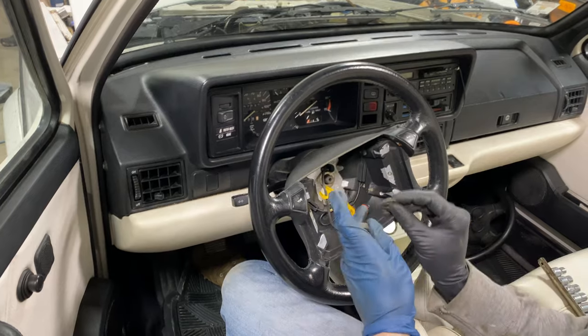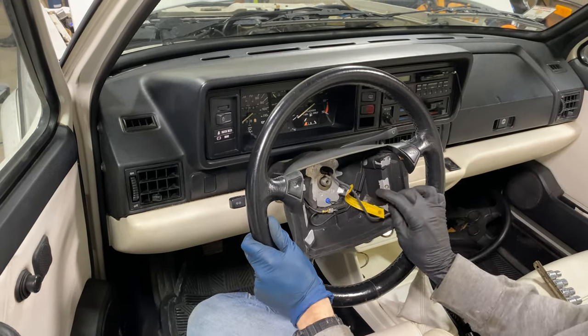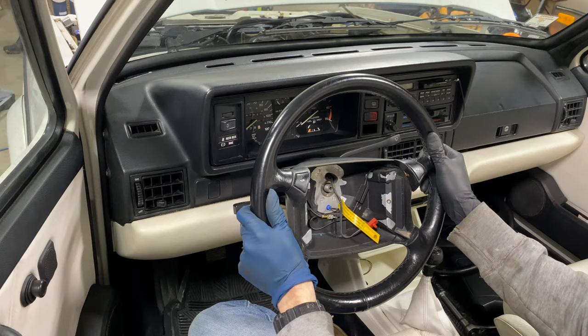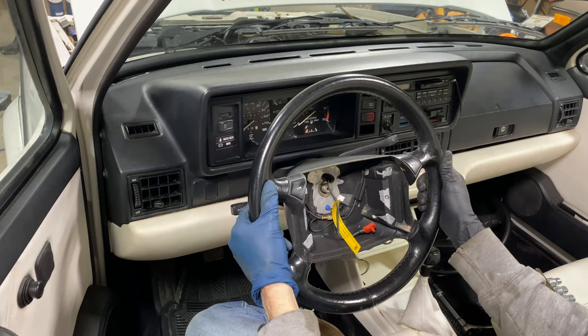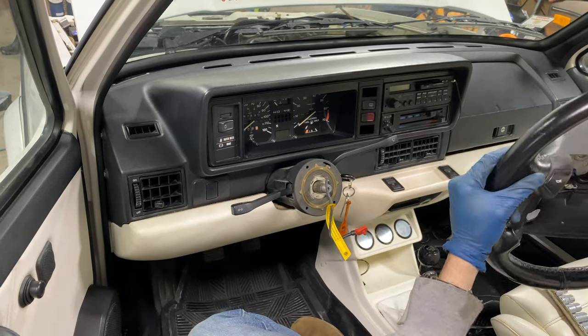Here you can remove the little washer. What some people recommend is to make a little mark where the steering wheel lines up with the steering post, but I just make sure to turn the steering wheel perfectly straight, then remove it and put it back on the exact same way — perfectly straight. Just pull it off, and pull the connector through and set it aside.